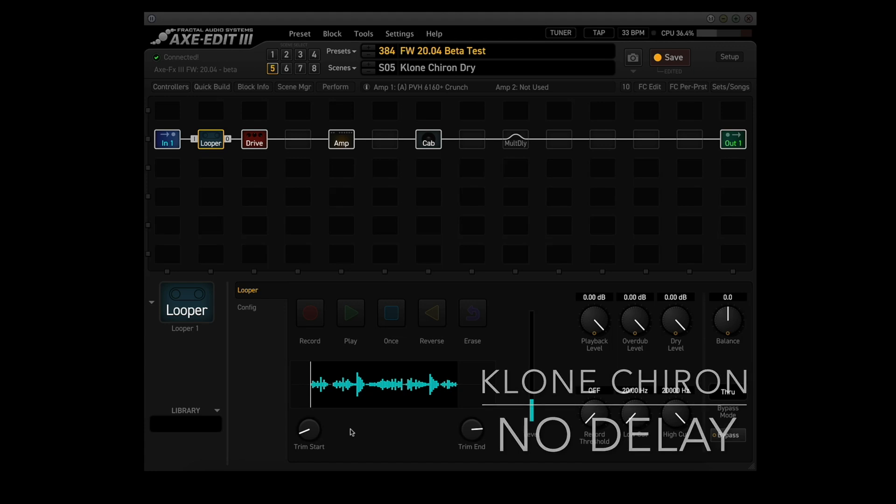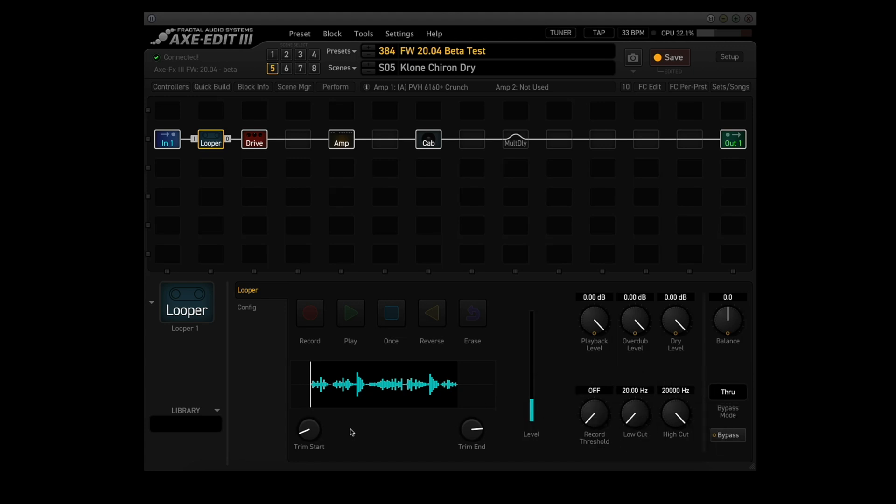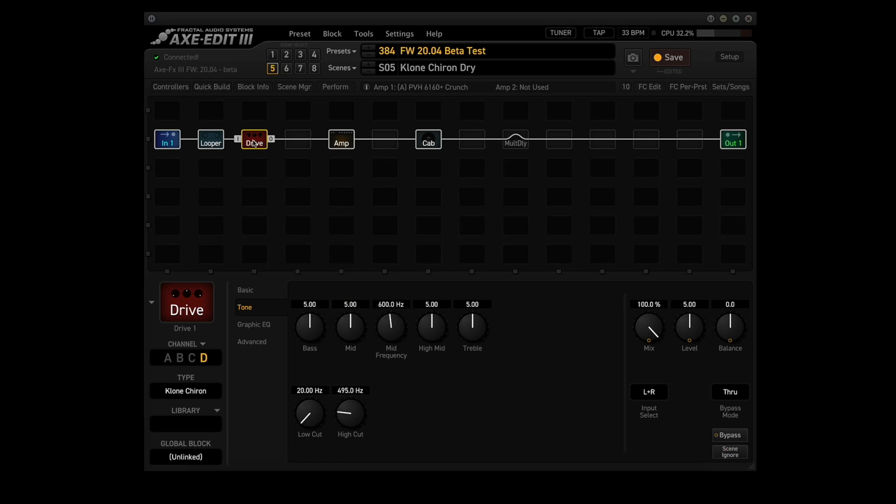And then we can try the advanced tone controls for the Clone Chiron to see if they work.